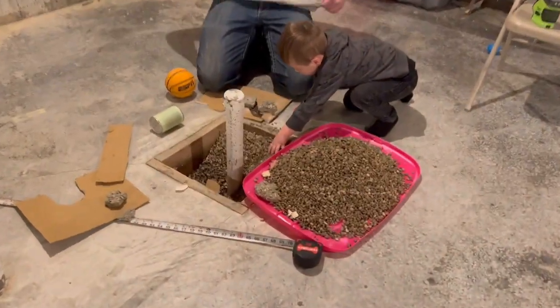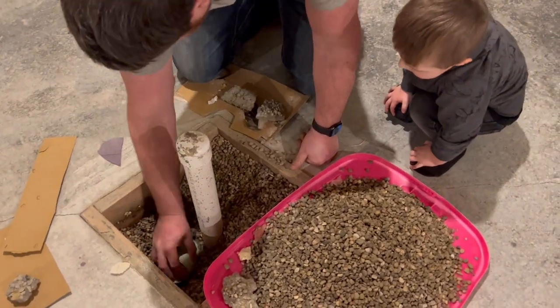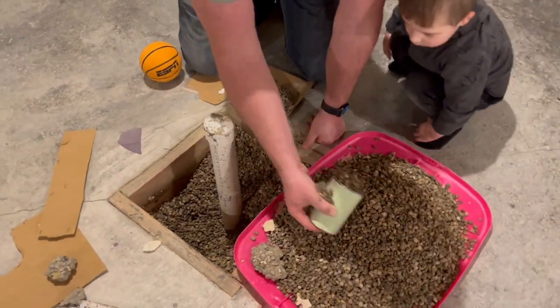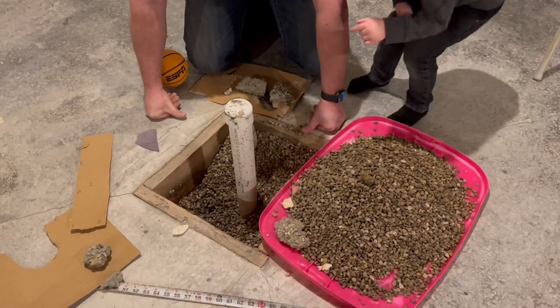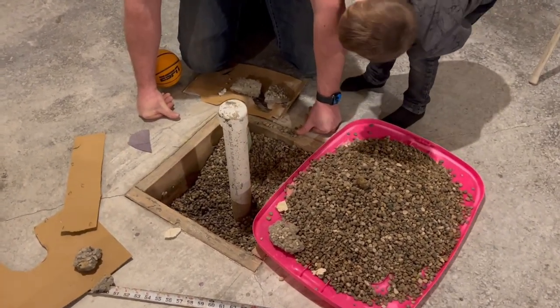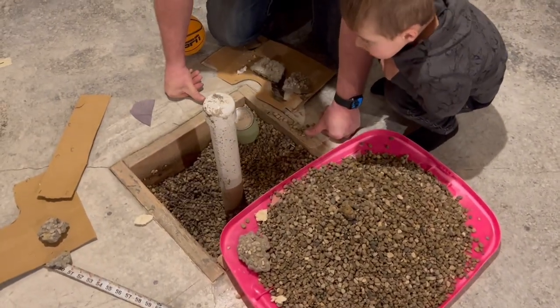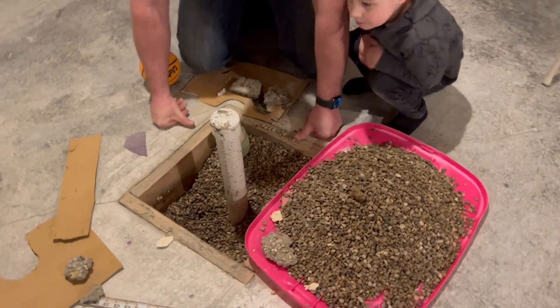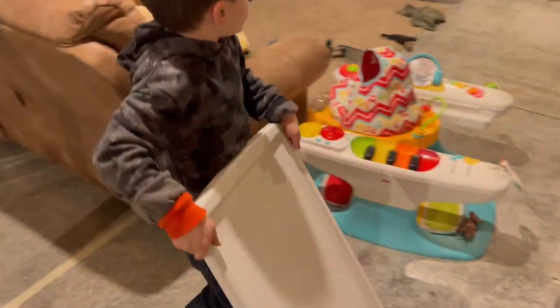We got home and James unloaded all the wood by himself because I was running. I'm looking at this — I can't remember if I put a P-trap. Where I want the wall to be, this needs to go another couple inches this way, so I'm just digging it out. If I put a P-trap, hopefully I'll put an adjustable P-trap.